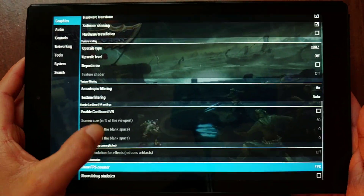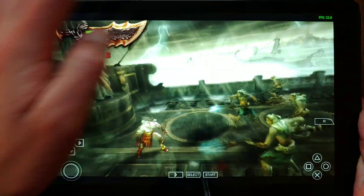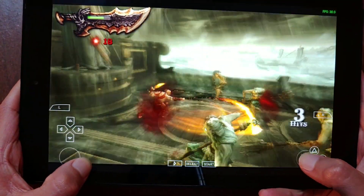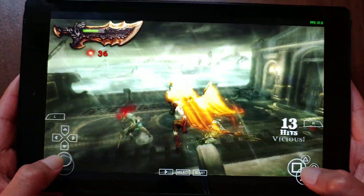It's a little bit of a different story with top-tier games like God of War: Ghost of Sparta, which is perfectly playable, but you'll have to set the resolution to default and the frame skip to 1x if you want to get a playable experience.